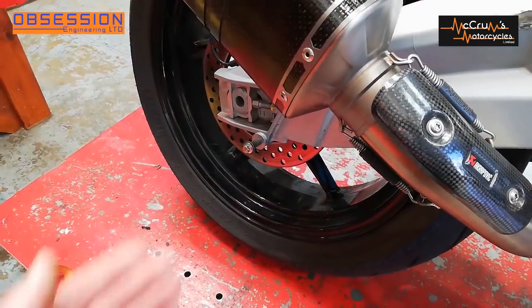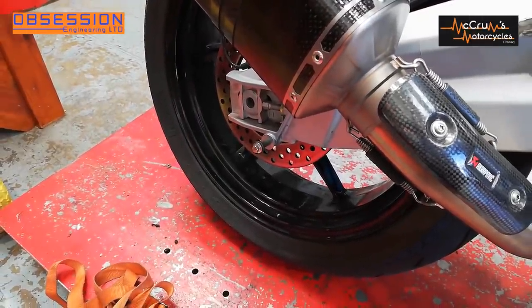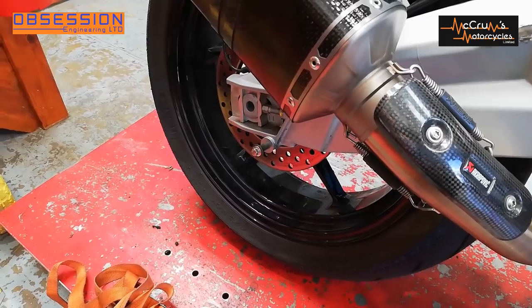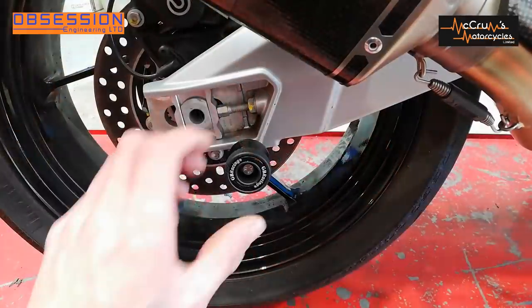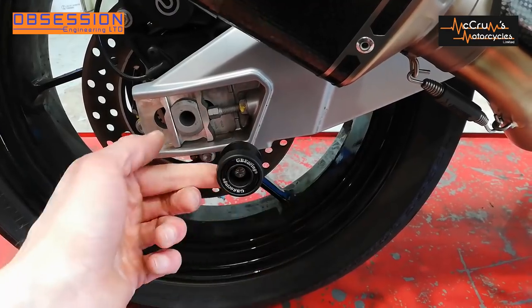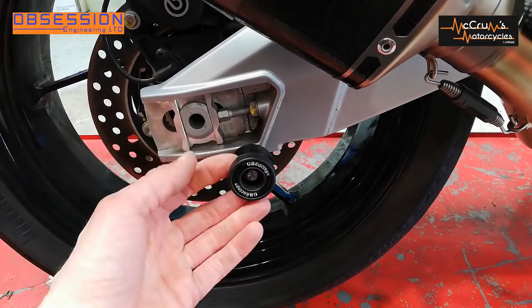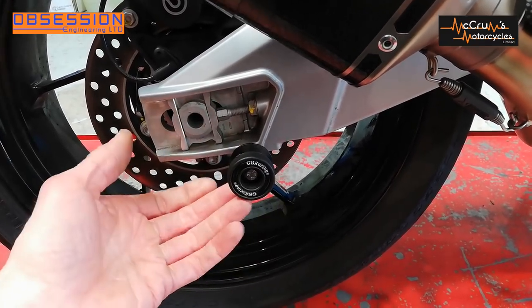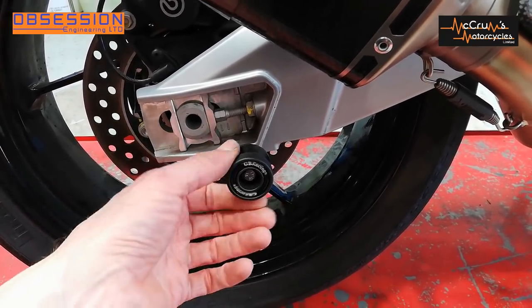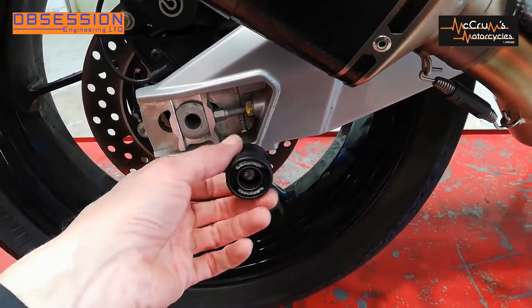The first job on the agenda is to remove the very temporary paddock stand bobbins I put on for Cadwell Park and fit something more permanent. What I particularly like about these GB Racing paddock stand bobbins is they actually spin round, so when you put the paddock stand on it slides them around as opposed to undoing the bolt. It's just one of those little details where somebody's actually thought about it. I will actually clean that back wheel at some stage.